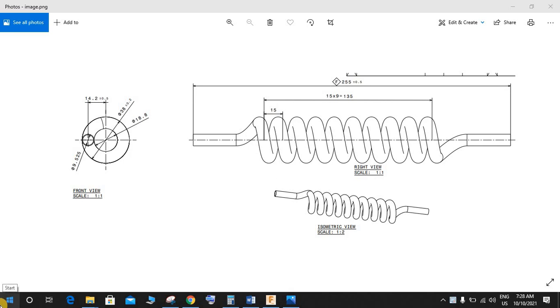Hey guys and welcome back to another video of Spark Flip. In this video tutorial I am going to show you how to make this spring. Basically one of my subscribers emailed me and asked me to make a tutorial on how to make this spring in Fusion 360. I have tried my best — do let me know if I make any mistake while making it.